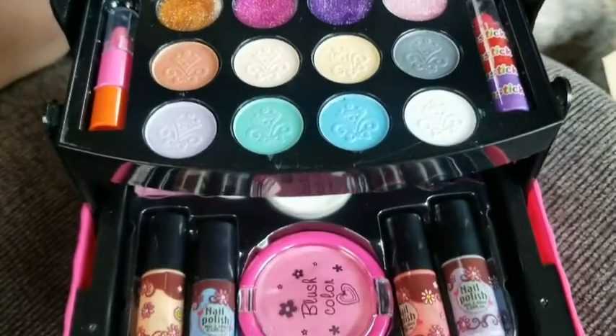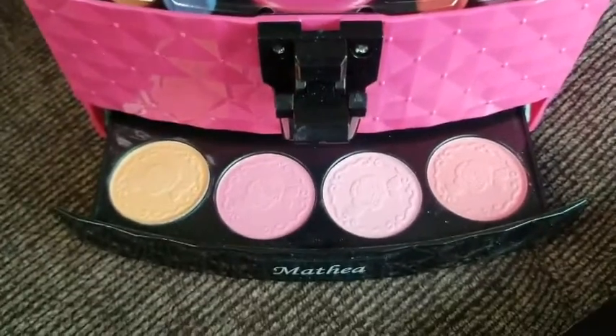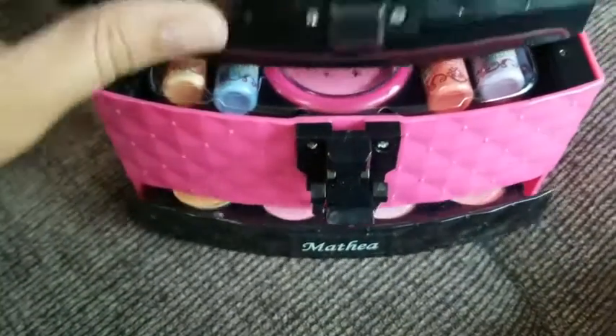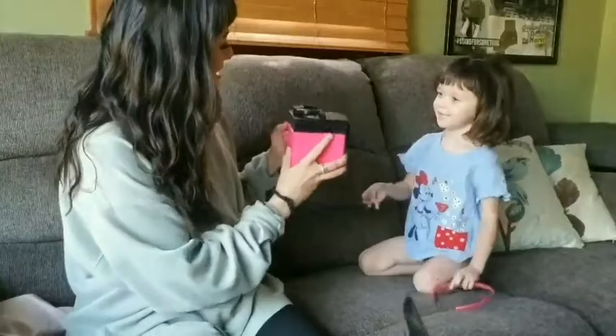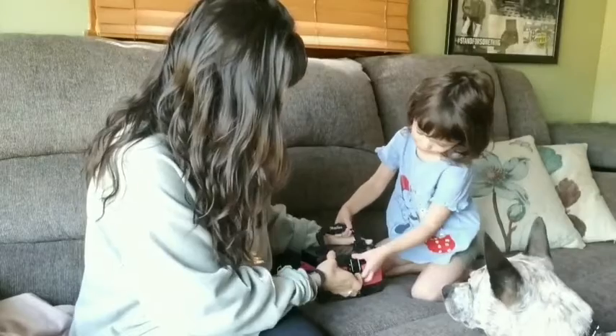I made sure to get a before shot before she played with it, because I'm sure it'll never look this perfect again. So here we go. Is this for you? Alright, let's see what we have.